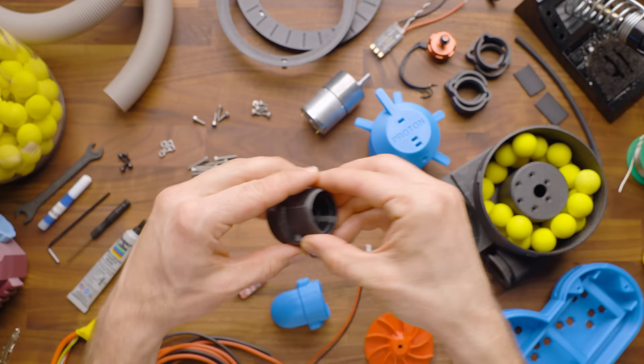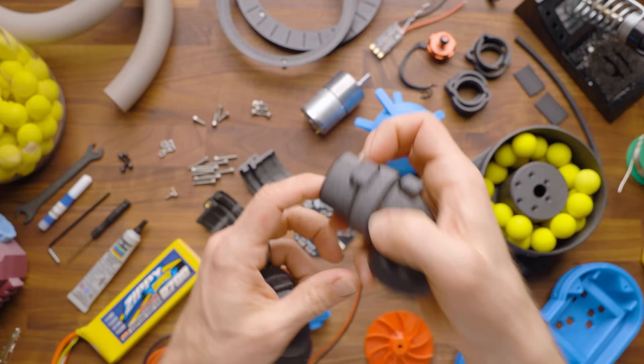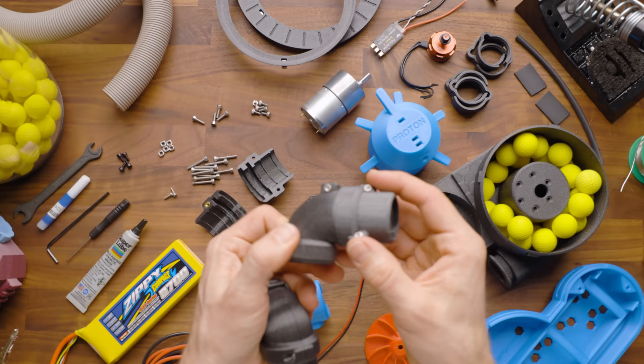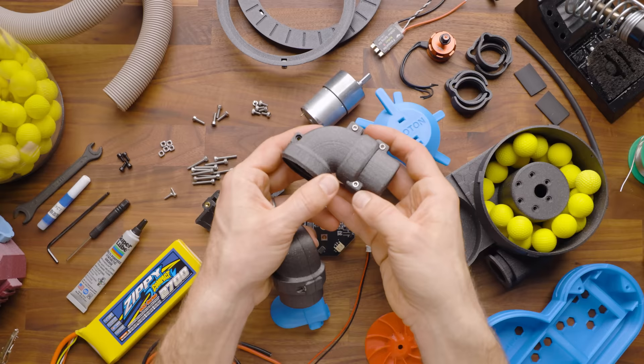In addition to this standard swivel, we also offer two other variants. This one is a 90 degree swivel, and this is a 90 degree dual swivel — what I mean by dual is that not only can it swivel along the 90 degree axis, but it also can rotate here. This is used in the Percy's adapter and it's included with that adapter. It will also likely be part of the Zeus adapter as well.